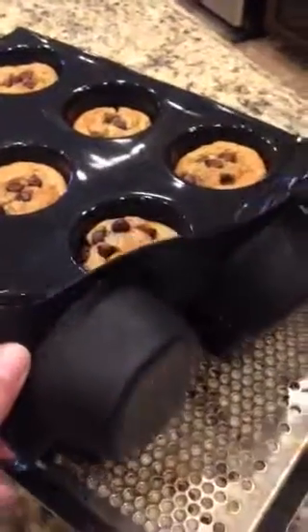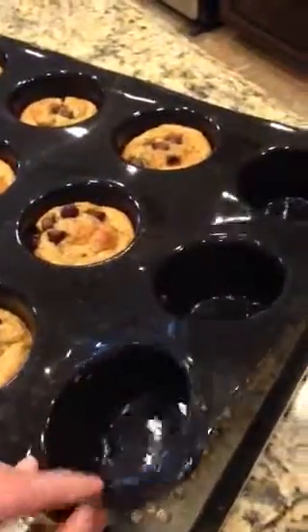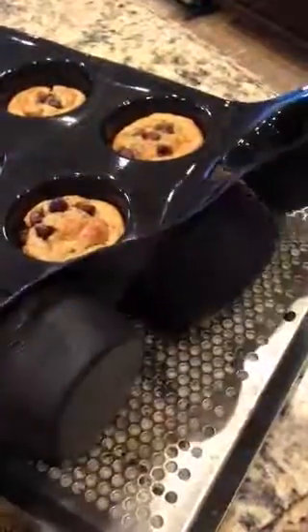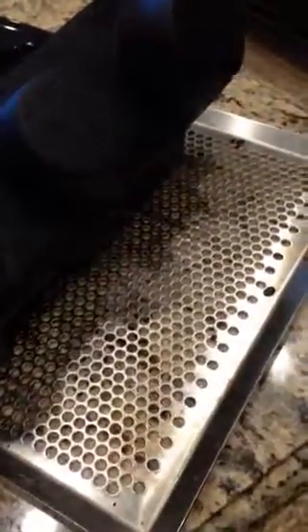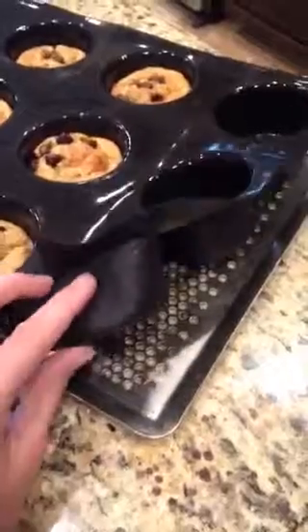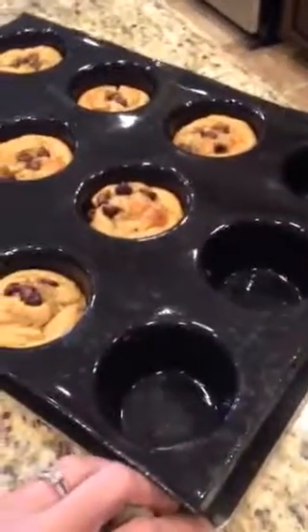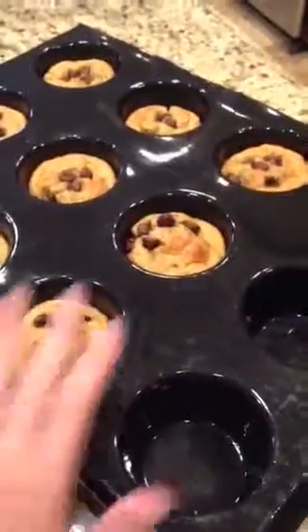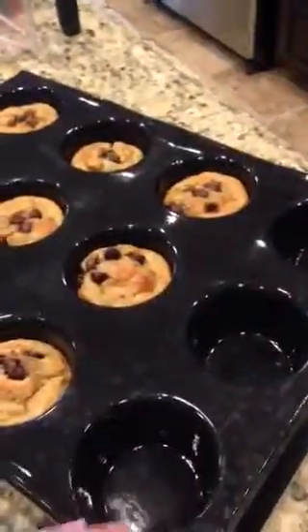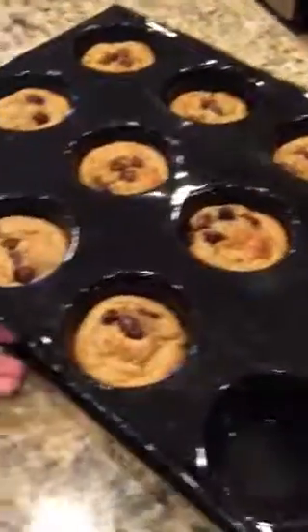What's cool about this tray is that you never have to grease, oil, or spray — you never have to use any liners. The bottom underneath is the perforated baking sheet. I use the perforated baking sheet with all of my tray products because it distributes the heat evenly, so you never have some done on one side and some burnt on the other. I love that.